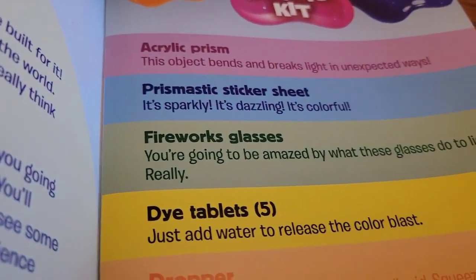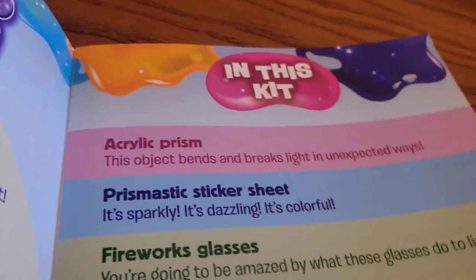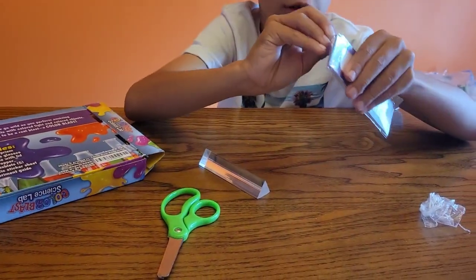Fireworks glasses — you're going to be amazed by what these glasses do to light. So you've got to wear them. I might need help. Use the scissors, Papa.